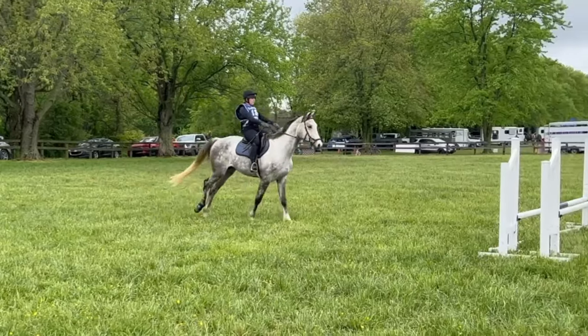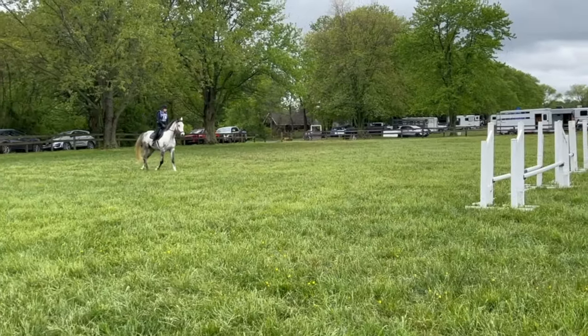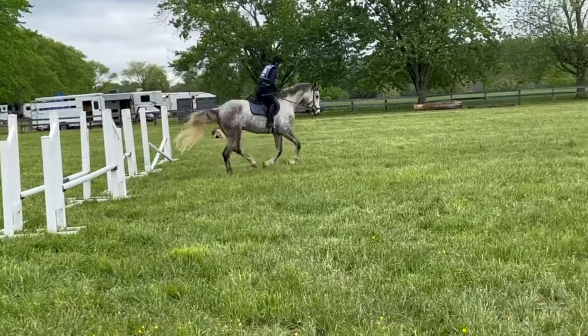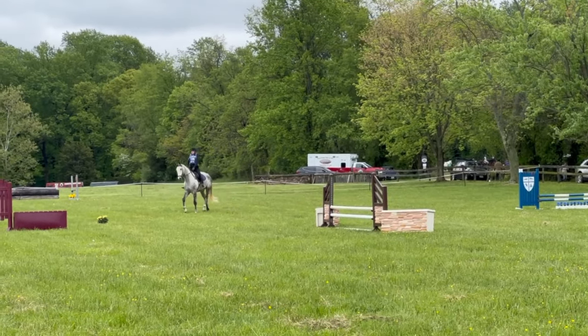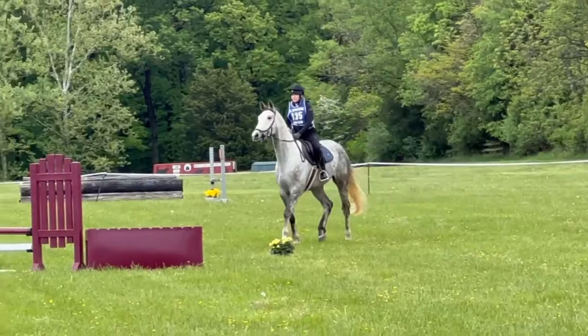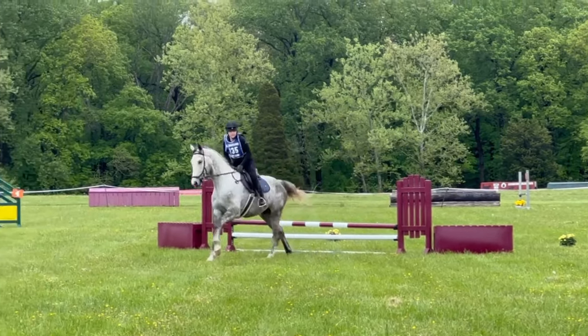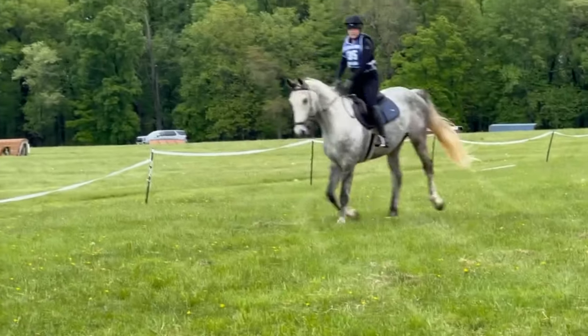After dressage came our jumping phases. It was immediately evident in his warm-up that Cooper was excited but very unfocused. To his credit, there were a lot of new noises that I believe were stressing him and causing an overall loss of focus. But once I felt we were as prepared as we could be, we began what became a rocky show jumping round. As you can see, he's just kind of a little standoffish at the start, so I make the decision to take the round as slow as we can.